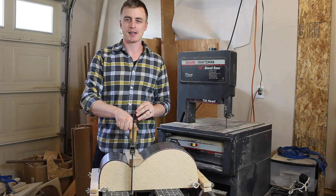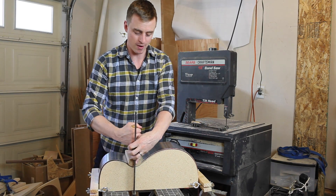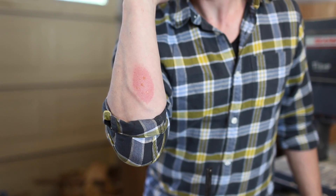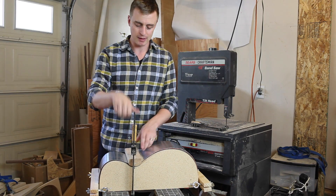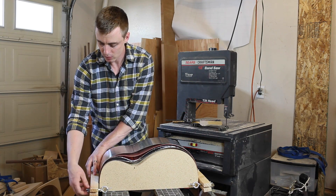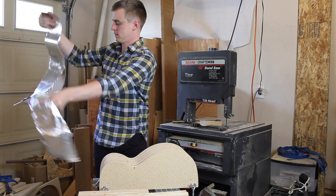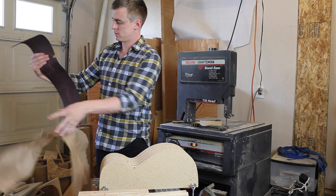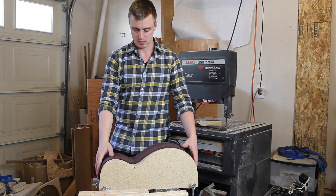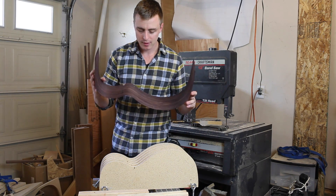I waited a couple of days to let it sit and set to the shape. I was really hoping it hadn't cracked, charred, or had something go wrong — I'm excited to pull it out. Here's the burn I got; it started to blister but I think I'll survive. Sweet — no cracks or anything. That is actually staying to shape really well.